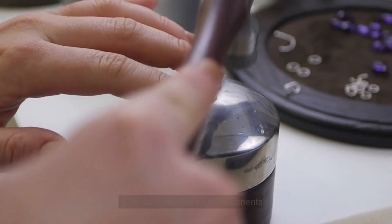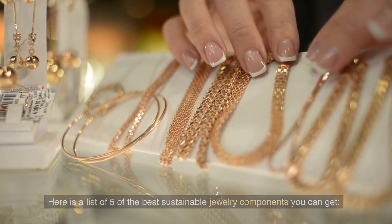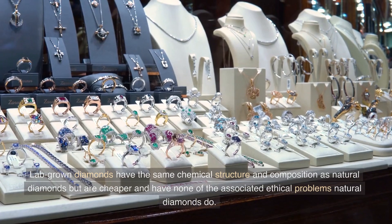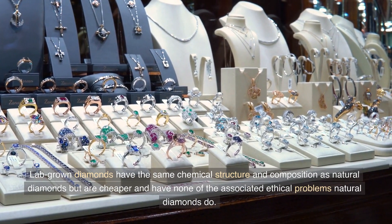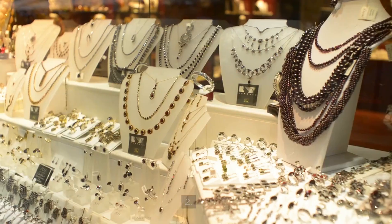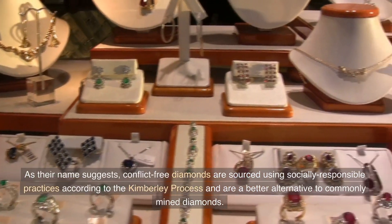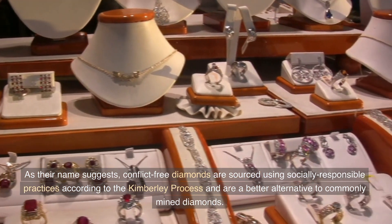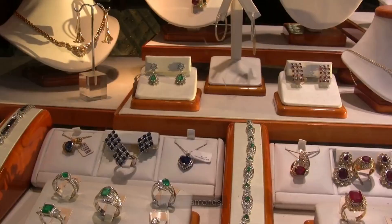5 Sustainable Jewelry Components. Here is a list of five of the best sustainable jewelry components you can get. 1. Lab-grown Diamonds: Lab-grown diamonds have the same chemical structure and composition as natural diamonds but are cheaper and have none of the associated ethical problems natural diamonds do. 2. Conflict-free Diamonds: As their name suggests, conflict-free diamonds are sourced using socially responsible practices according to the Kimberley Process and are a better alternative to commonly mined diamonds.